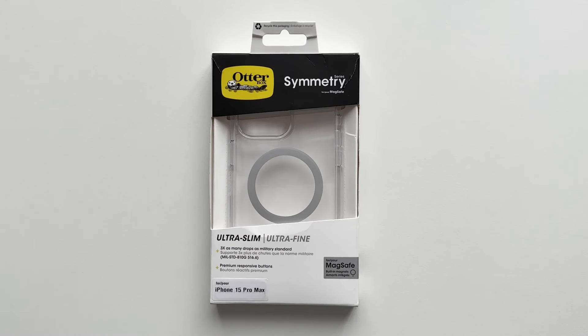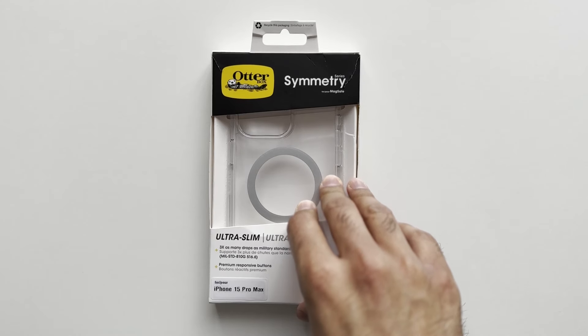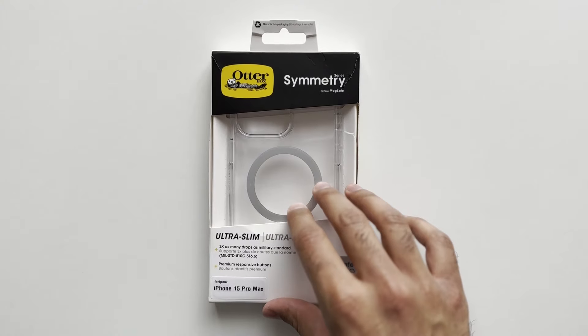Welcome to another video on the channel. In this video we're going to be looking at the OtterBox Symmetry case for the iPhone 15 Pro Max in the clear version. This comes in a load of different colors and styles but this is the clear version we have in front of us.